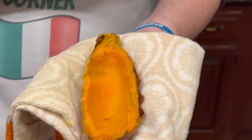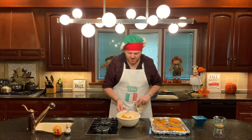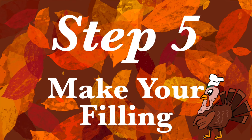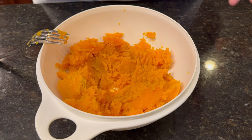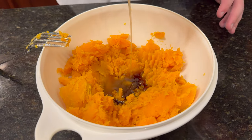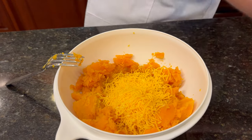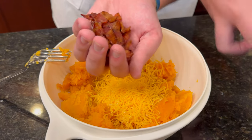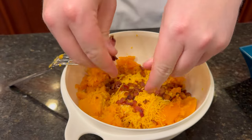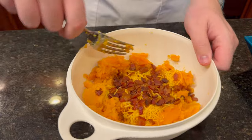When you're finished, it should look something like this. Once you've hollowed out your potatoes, set those shells aside because we're just going to work with the inside mix. Moving on to step number five: make your filling. Into your sweet potato mixture goes two tablespoons of maple syrup, a quarter cup or less of bacon fat, one cup of sharp cheddar cheese, and all of your bacon bits crumbled up. Then take your fork and mix it all up.